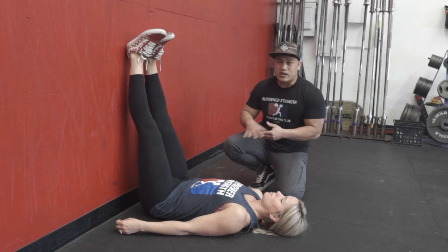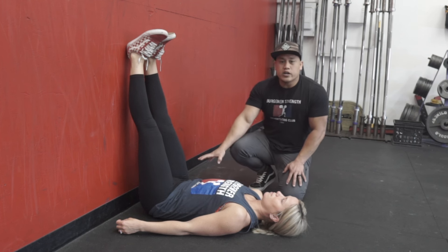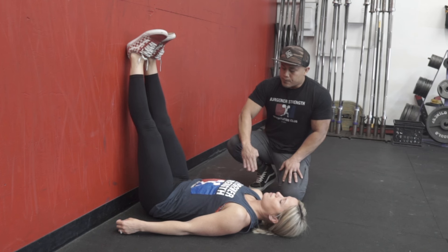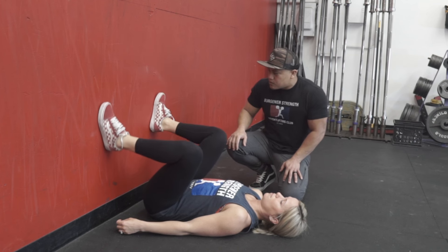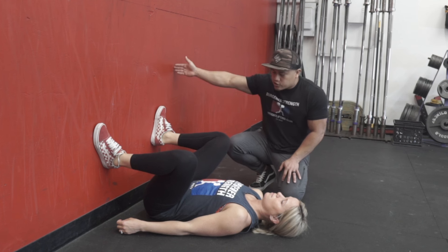Similar to using a pole to determine whether an athlete has the flexibility to get into a squat shape, we can use the wall and the floor to create an even more passive position. Emmy's got her back flat to the ground, her butt close to the wall, and now I want her to bring her feet down to about the same distance apart where she squats — about shoulder width apart, knees and toes pointing in the same direction.